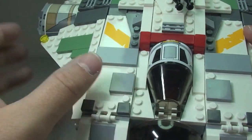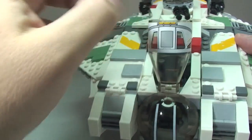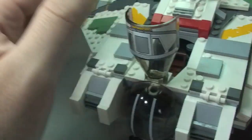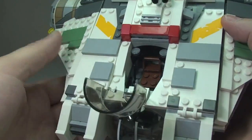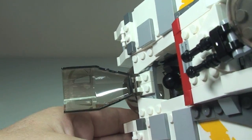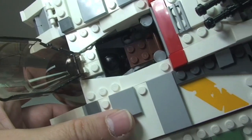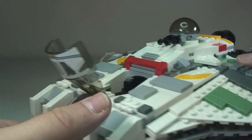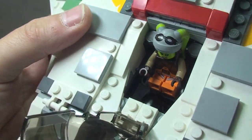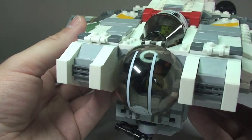Continuing up to the top, we have the second cockpit area, which opens forward. That canopy is a sticker. You can see the seating area, and if you spin it around you can see the top of the first minifigure's head below. Place the second minifigure into the seat and close it back up — she is now also in the cockpit.